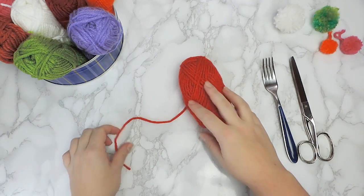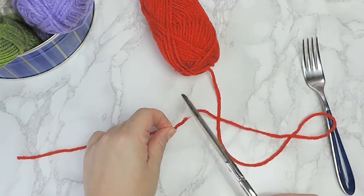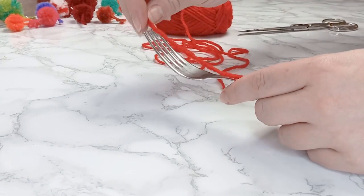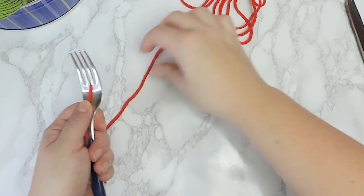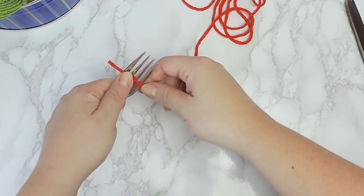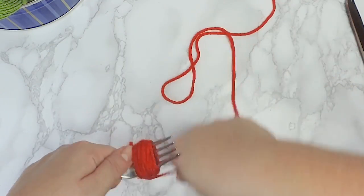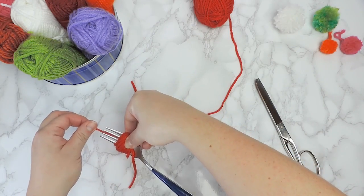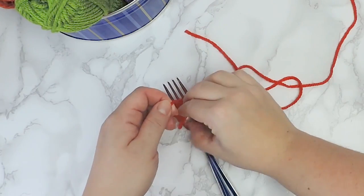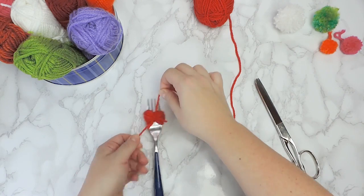Here's how we make small pom-poms. Cut about 4 inches, or 10 centimeter long piece of yarn, and thread it through the middle of a fork. Then start to wind the yarn around the fork about 30 to 35 times. Now cut the yarn free, and place the ends right in the middle, before tying them together into a hanging loop.